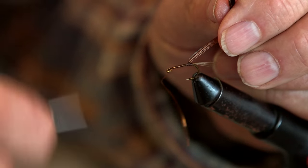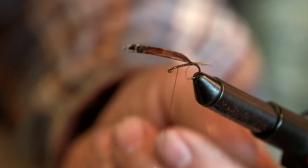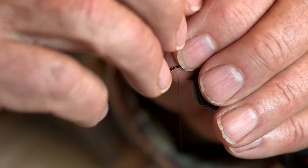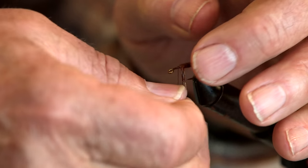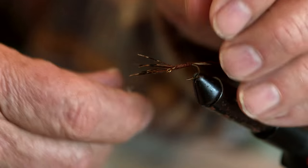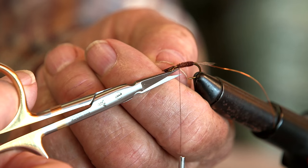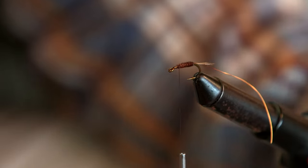I move the thread forward. There you have the tail, and then you take your barbels and turn them around the shank of the hook to form the body.